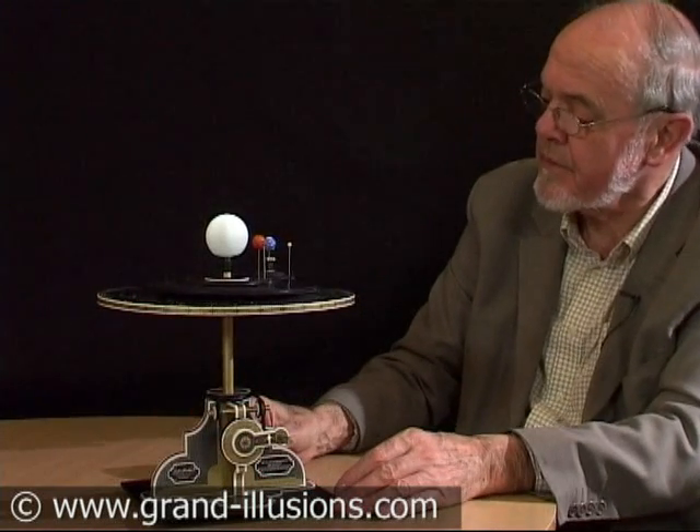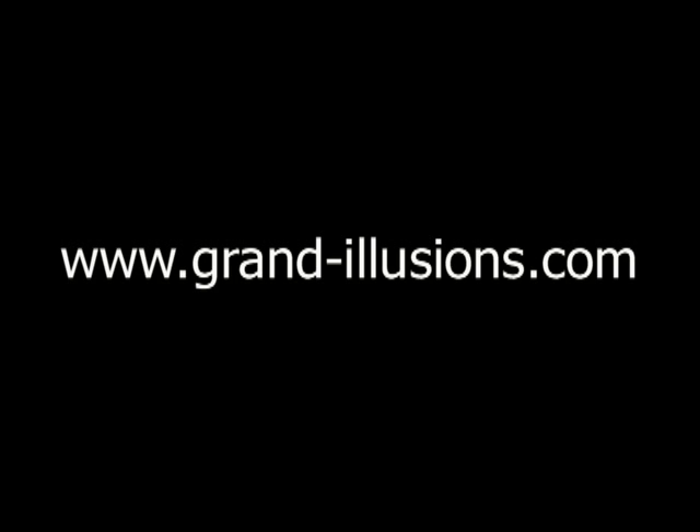Wow, what a kit! See you at the same time. Thank you.